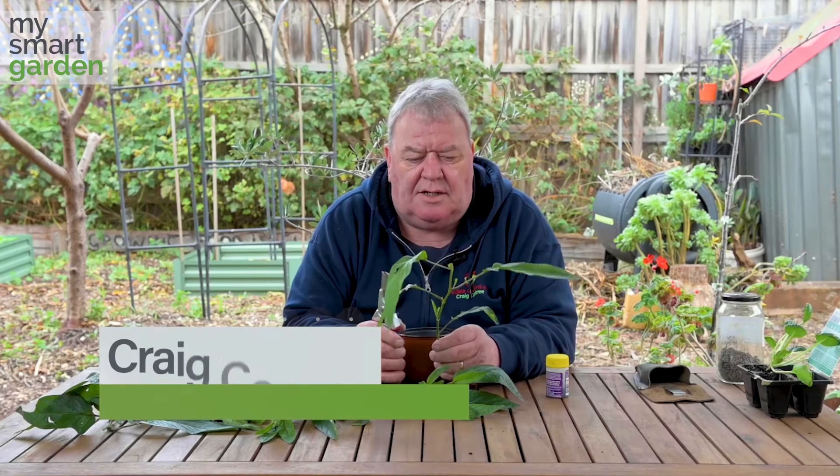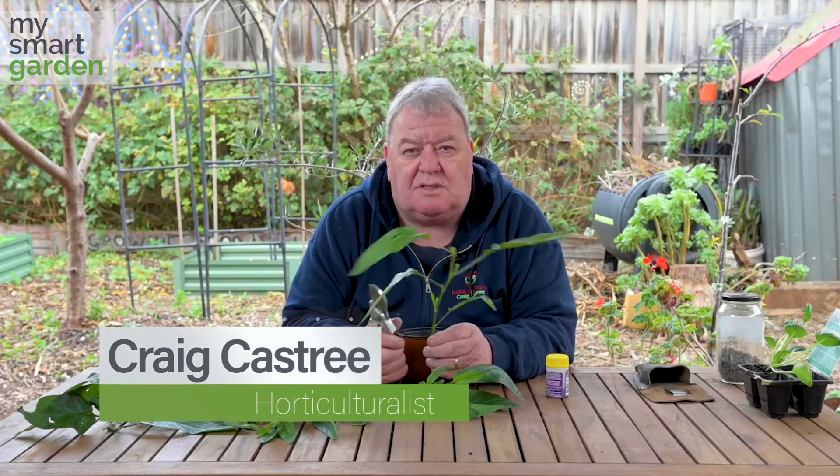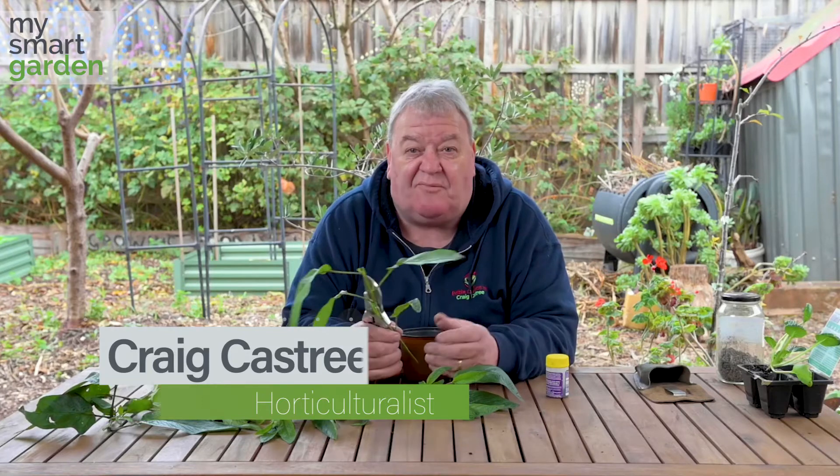Hey folks, it's Craig again and we're talking about cuttings today. The cooler weather is generally a good time to do them. Cuttings are really easy to do and they're free plants.